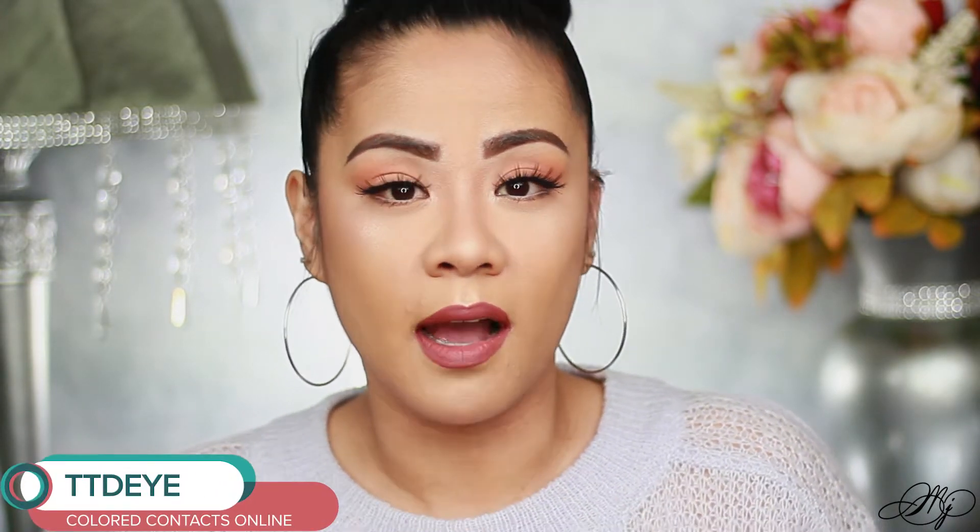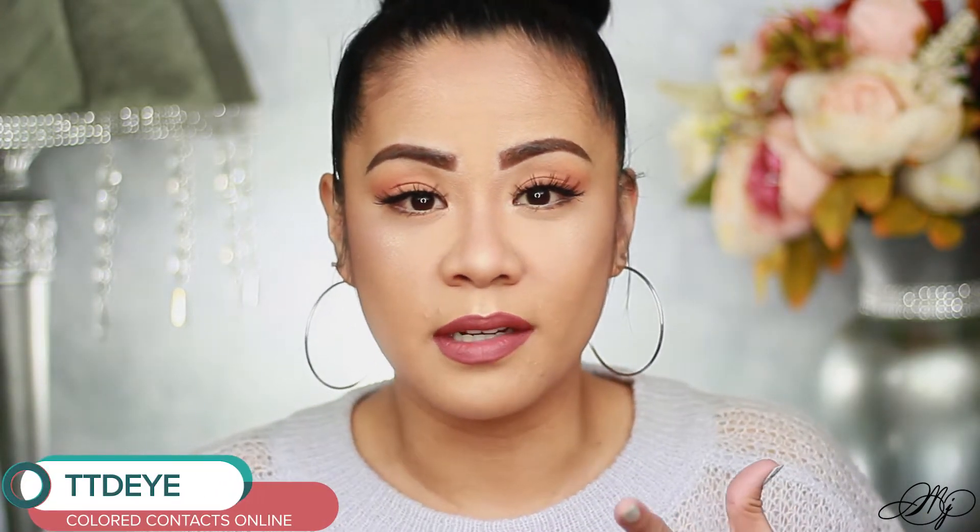Hi everyone, welcome again! My name is Melanie, and if you're joining for the first time, thank you. For today's video I'm going to be reviewing some contact lenses for you guys. This is from the company TTDI. I've always wanted to try color contacts just to see what I look like with different eye colors.